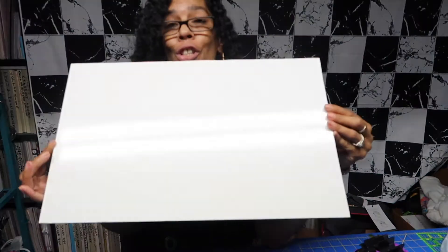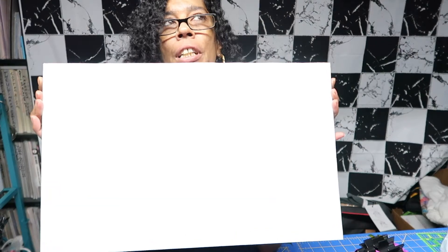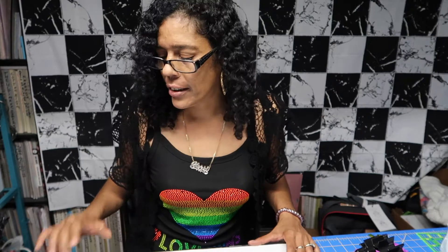Hey guys! So today I'm going to try to sublimate on this white dry erase board that I got from Home Depot. I've heard some people say they sublimated on it, and I want to test it out because I'm trying to find products besides wood. Some Glowforge products can be pricey, but you can find really good material out there. This whiteboard is two feet by four feet and I got it at Home Depot for eight dollars and 67 cents.